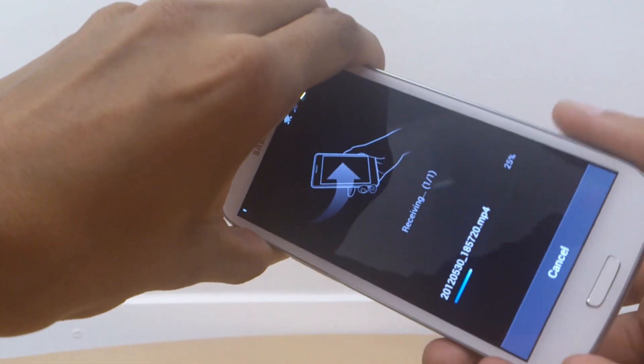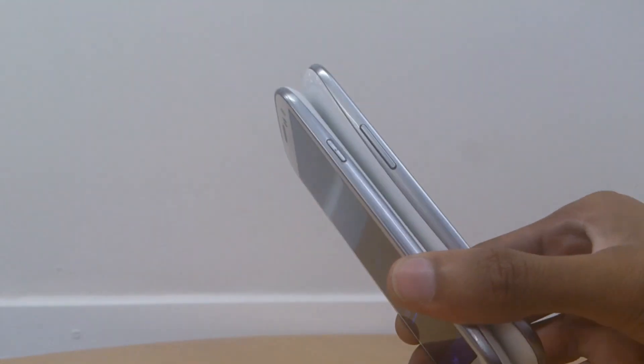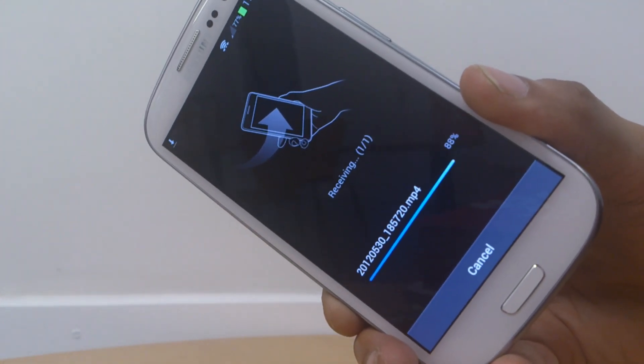On the receiving second Galaxy S3 it says 'Receiving file', and you can see that it's moving along pretty quickly. Obviously this will depend on the size of the media that you're moving across, but it is really quick.